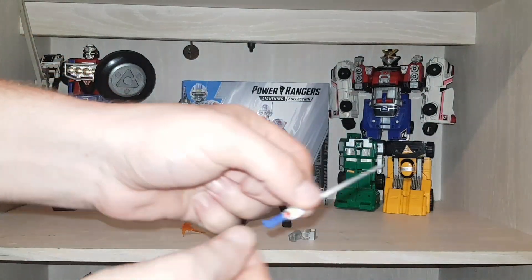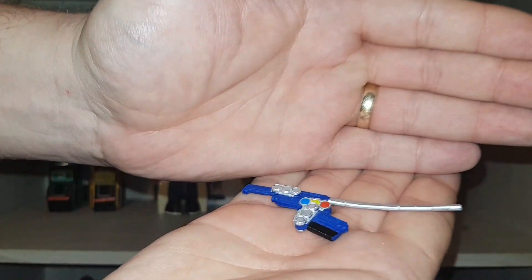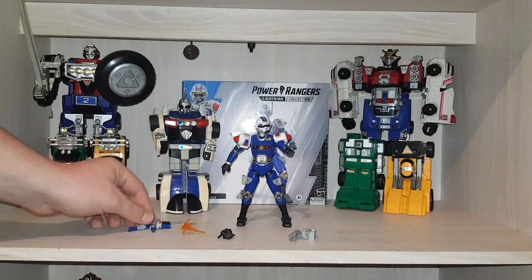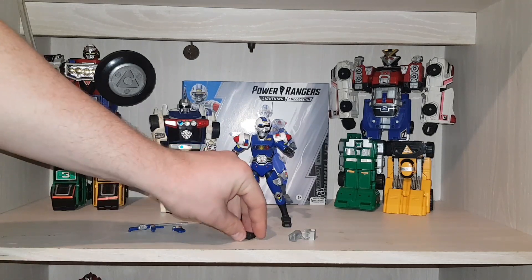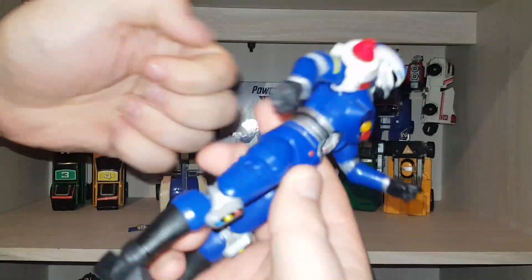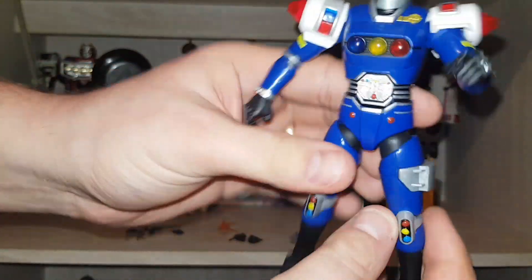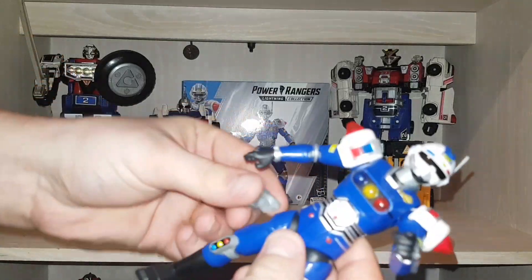Then you have the baton, which I've already shown you — it's warped, but they're basically the same weapon. You just get the three modes, unlike certain other figures. Then you have your standard hands. These come off so you can have them with holsters or without. As you can see there's nothing in that one. You clip it in and that's how it comes out of the box.